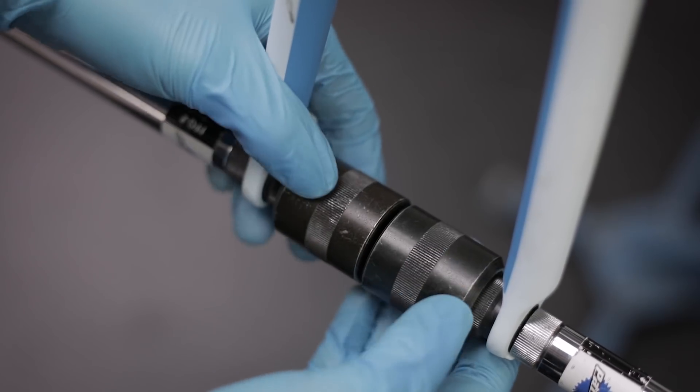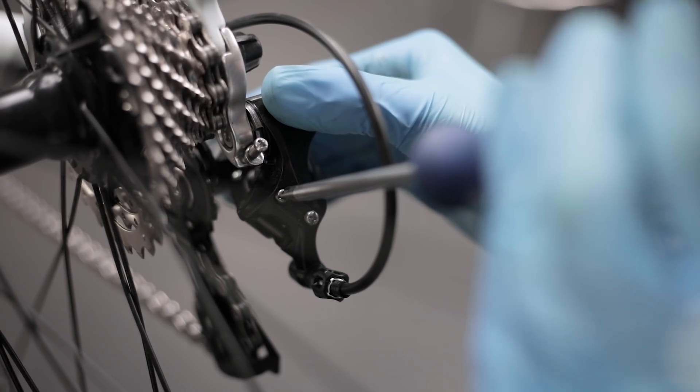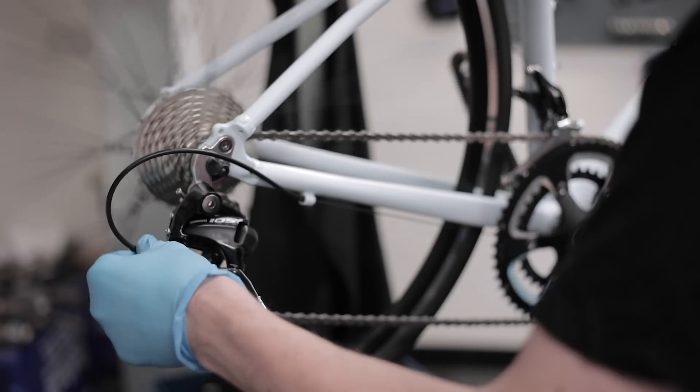Following this, both the gears and brakes will be adjusted so that they're back to their original factory settings and working as well as they were the day you got the bike.